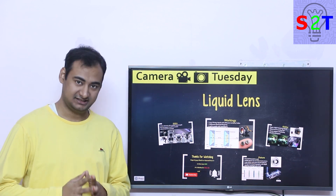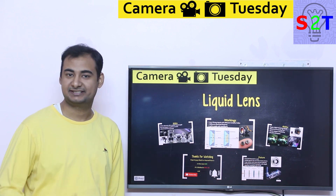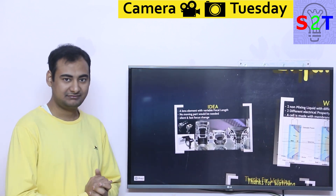Hello YouTube viewers, welcome to my channel Science2Technology. In today's show, Camera Tuesday, we're going to talk about liquid lens. It's kind of the hot topic right now, so let's dive right into it.